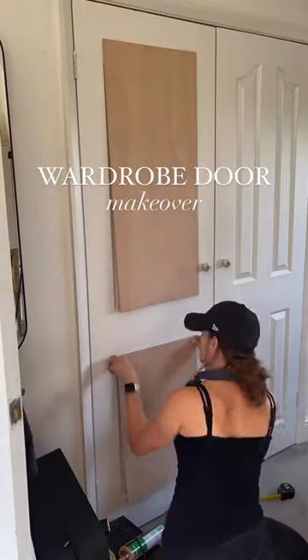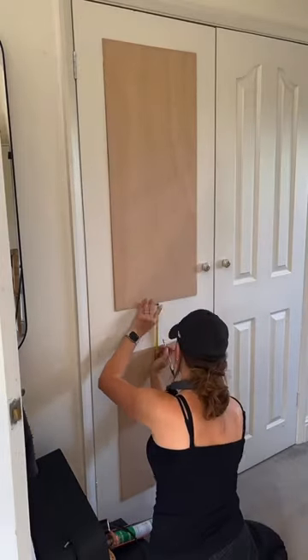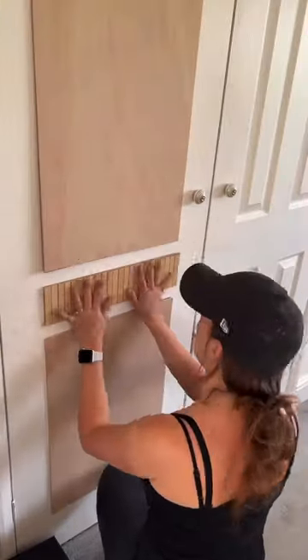Let's upgrade my wardrobe doors. First I started by cutting my 3mm ply to size and then I cut a central middle panel at 10cm. I then attached some pole wrap to that panel.